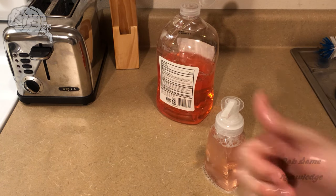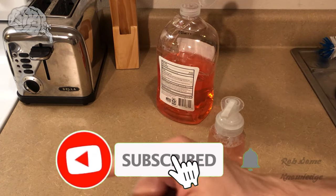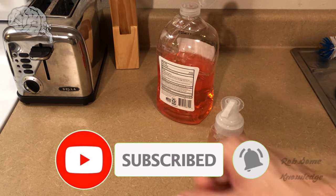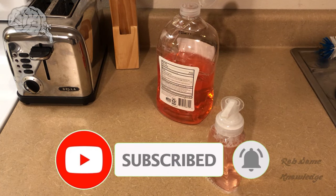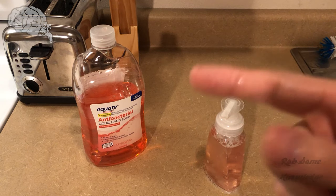If this helps you out guys, please smack the thumbs up button — it helps me out so much. Go ahead and hit the subscribe button for more videos like this and turn on the post notification bell so you're notified every time I post a new video. Hope you guys learned something, hope this helps you save quite a bit of money, and I'll see you next time.